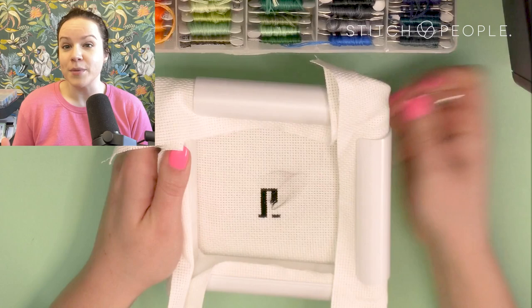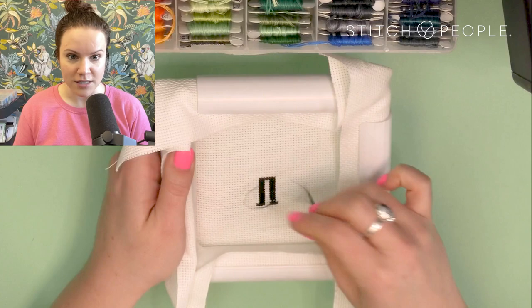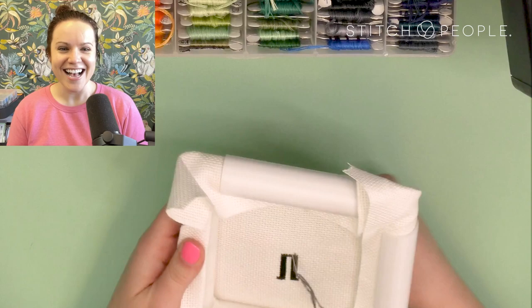I tend to work in rows as opposed to completing individual cross stitches at a time. As you can see, that makes for a nice neat background.